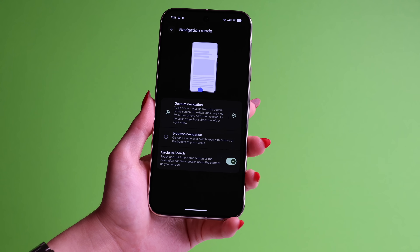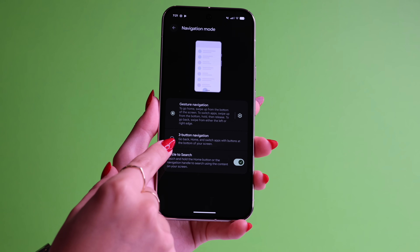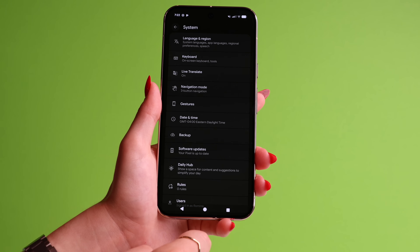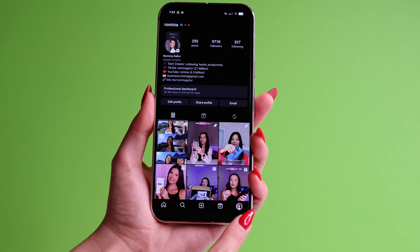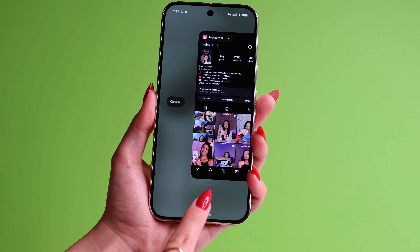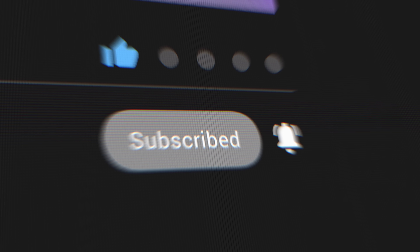For tip number four, stay in your Settings and go to System. Click on Navigation Mode and make sure gesture navigation is checkmarked. By default it's supposed to be set on this, but sometimes during the setup process people choose the three-button option — buttons to go home, go back, or open all open apps. If you like the finger gestures like on an iPhone, then you need the first option. If you're coming from an iPhone, this makes using the Pixel a lot faster because you already know these gestures and don't have to learn something new.